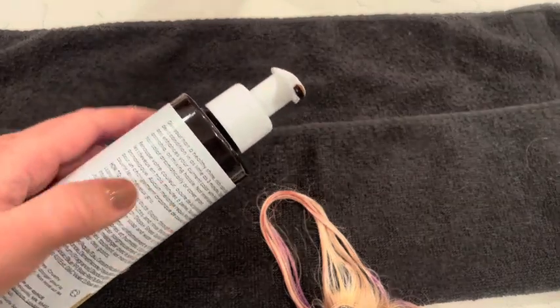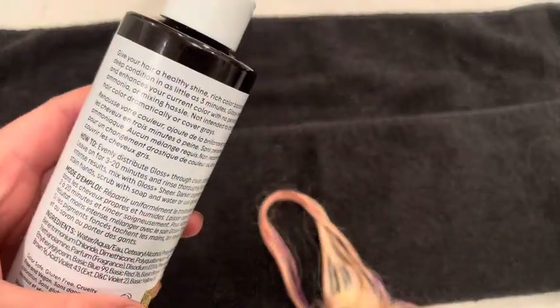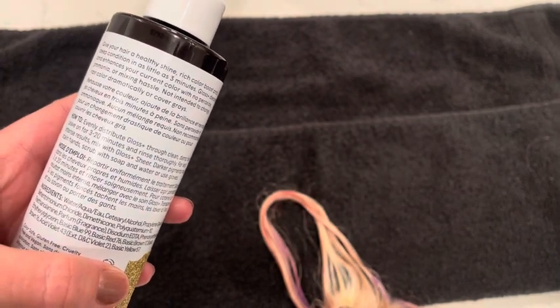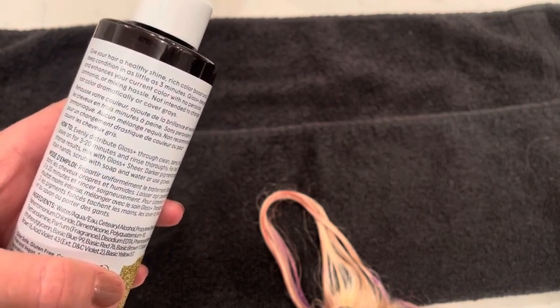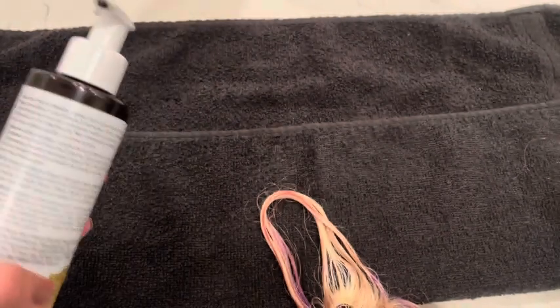The instructions are on the bottle, so if you ever get confused, you can just look at the bottle right here. You're just going to evenly distribute this gloss throughout your clean, damp hair and leave on for 3-20 minutes. The longer you leave it on, the darker it's going to get, and then you're just going to rinse it out afterwards.